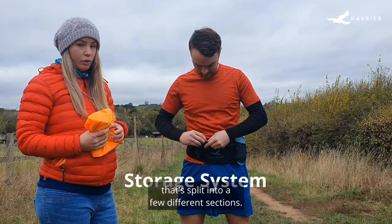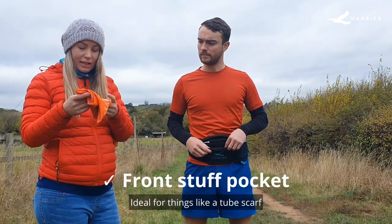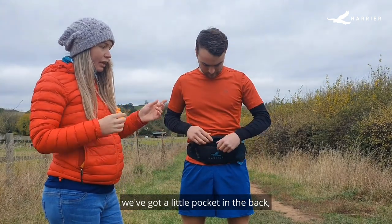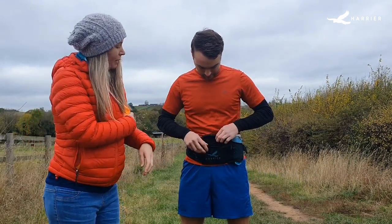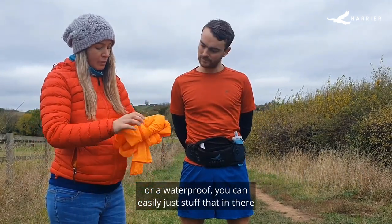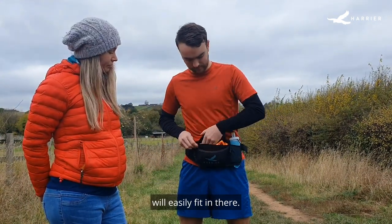We've got a large main compartment that's split into a few different sections. First of all, there's a stuff pocket on the front — just a little elasticated front pocket, ideal for things like a tube scarf or anything else you might need with easy access. Then the main zipped compartment has a little pocket in the back with a key clip, handy to keep things inside and really safe. And then there's a really large compartment which is nice and stretchy and also breathable — you can easily stuff a windbreaker or waterproof in there, and other bits like a hat, gloves, or your phone will easily fit in there too.